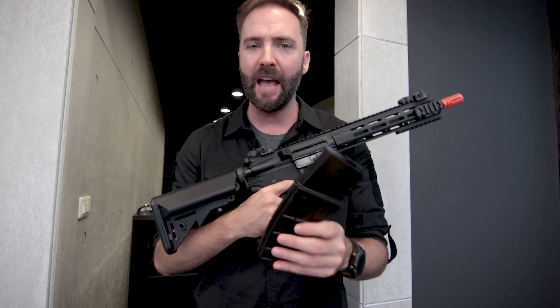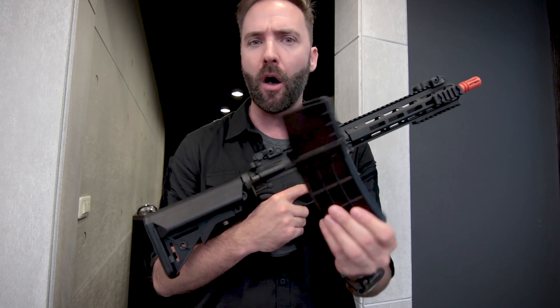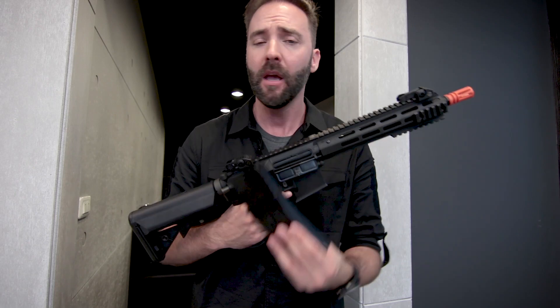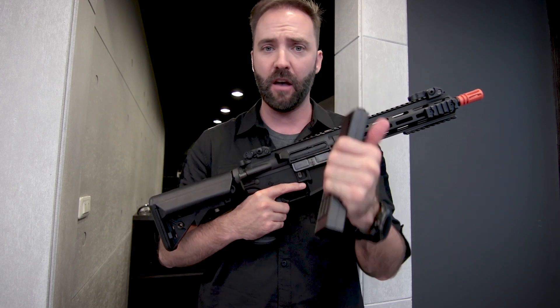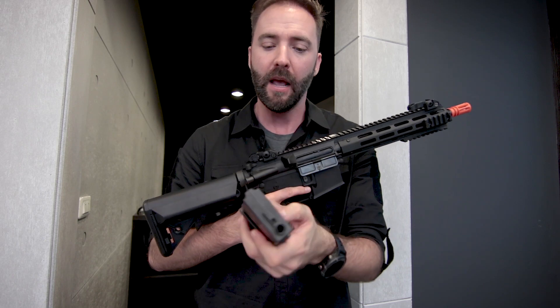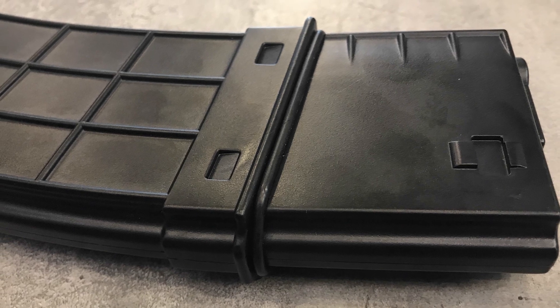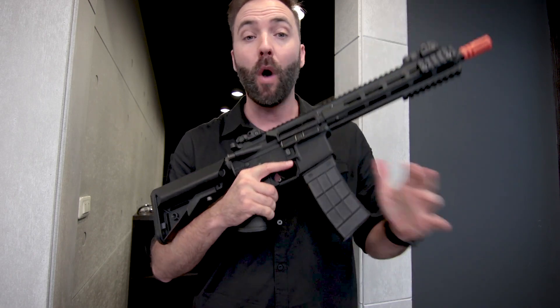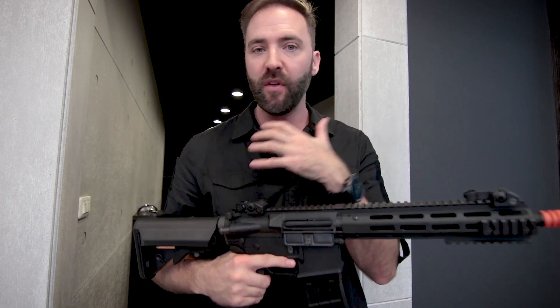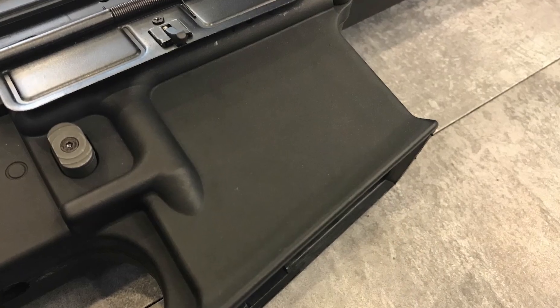Moving to the magazine: it's a mid-cap at around 130 rounds and feeds really well — no skips even running an 11.1 LiPo. It's kind of their own design, very stiff with no play, and features a waffle design with an O-ring around it. At first I wasn't sure why the O-ring was there, but with it in place the seal is perfect — no wobble, no play at all. I also tested standard metal high-caps and they fit and feed just fine.